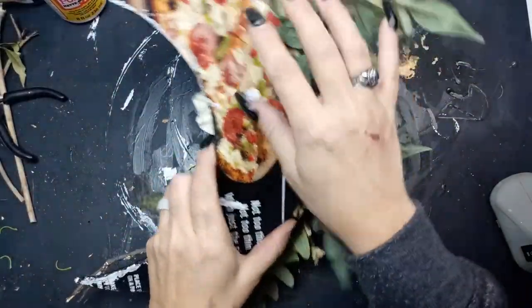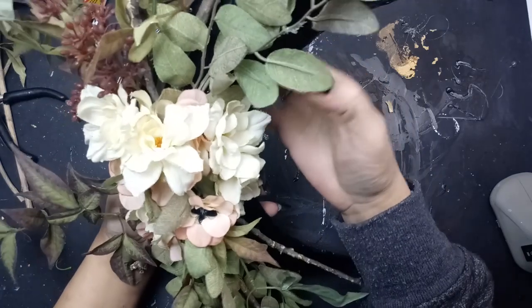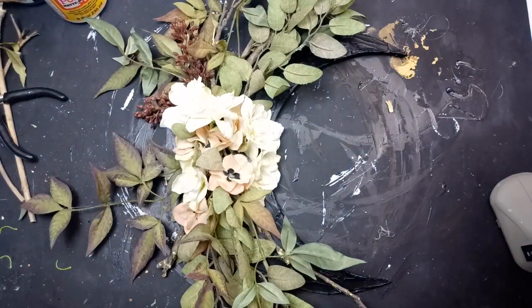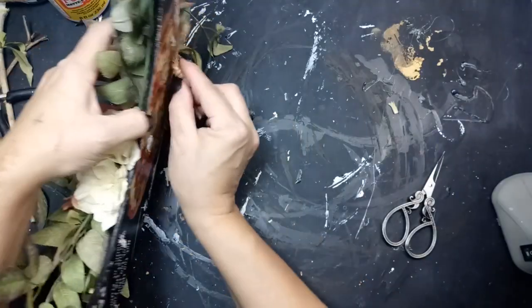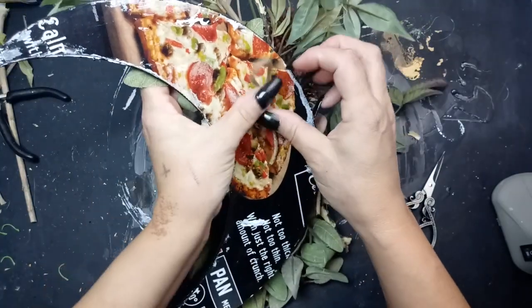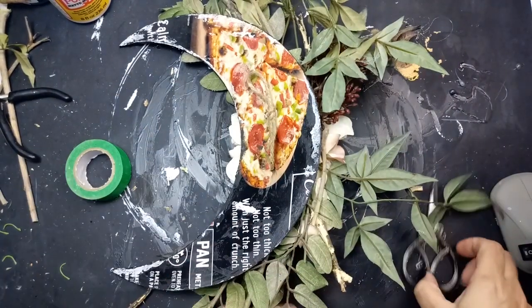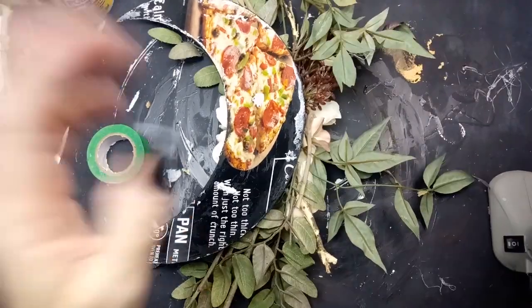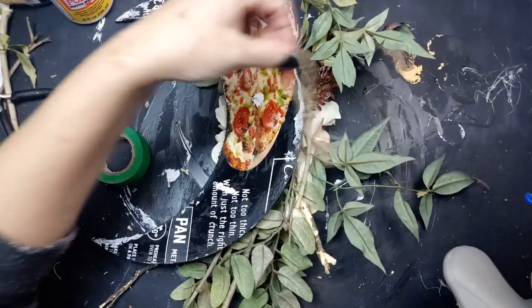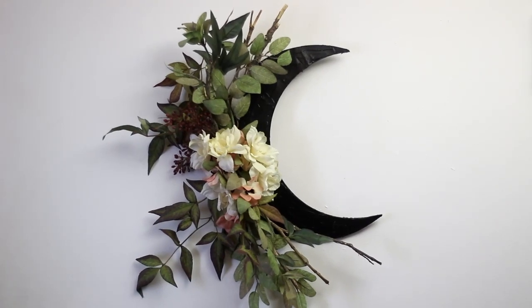I do end up changing a little bit of it, and now I've got to put a hanger on the back. I'm just going to use a piece of jute cord and hot glue it down on the back to hang it up. It was brought to my attention that I needed to tame the leaves a little bit because the moon was kind of getting lost, and I agreed, so I do end up changing it. I just tied a knot in the jute, and I'm going to hot glue that down and use some painter's tape just to help secure it. I did have to change it because it was lopsided when I hung it up, but until you can actually hang it up, you don't know. And there it is hanging on my door.